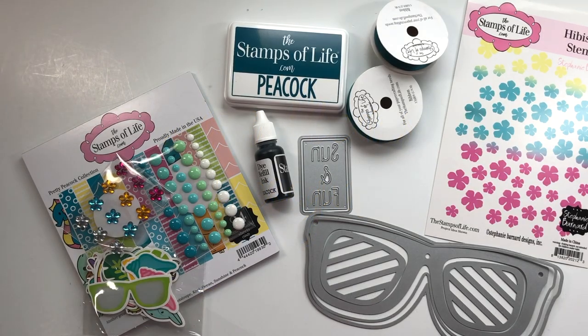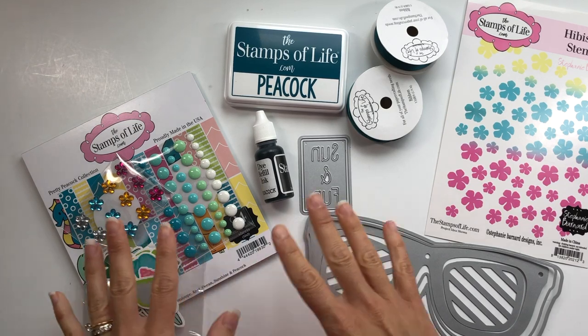Hey everyone, it's Lisa. Thank you so much for joining me today. I want to share with you a new kit that the Stamps of Life is selling — it is the Sun and Fun kit. This is not a card kit, so if you are a card kit member, this is not going to automatically come to you; you have to purchase this separately. This kit is perfect for your summer cards — I am so in love with it.